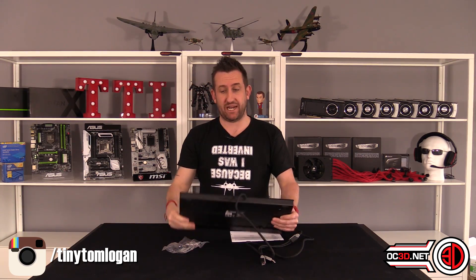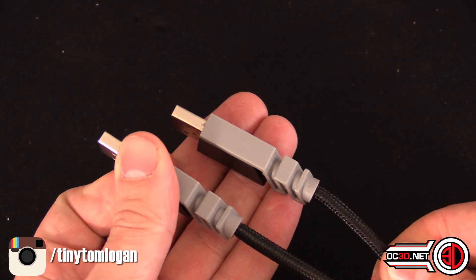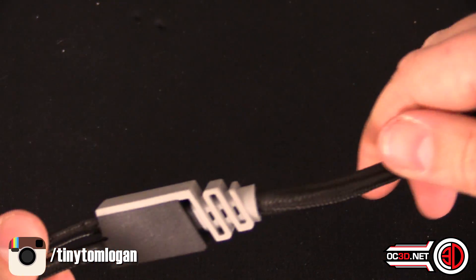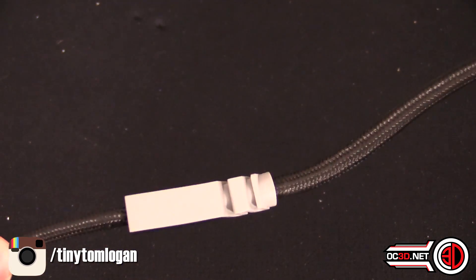On cabling — it has a 1.5-metre soft braided cable. It may not please everyone, but I actually liked it. Rather than yellow ends as some Corsair gaming products have had in the past, these now have grey ends, which I personally prefer — it's slightly more understated.